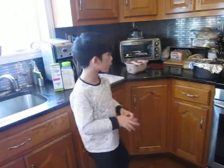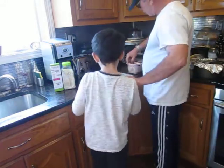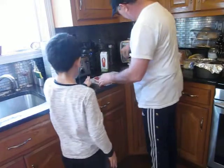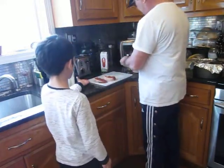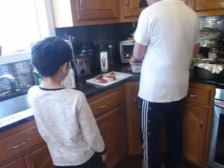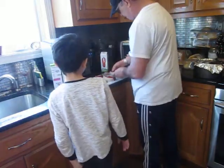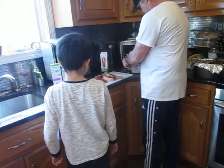So the first step is to take out — get this table and then set the steak out on this little table thing. There's no chicken here, so — steak, I mean. Yeah, you set up the steak, and once you're done setting up the steak,